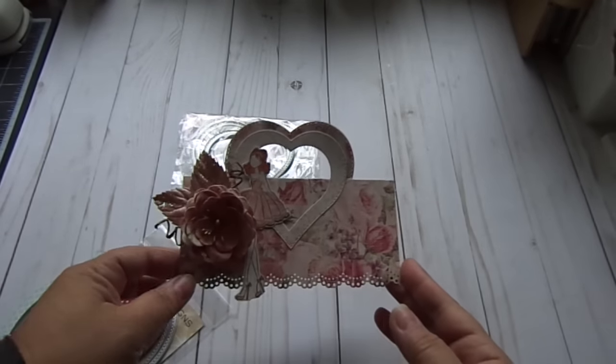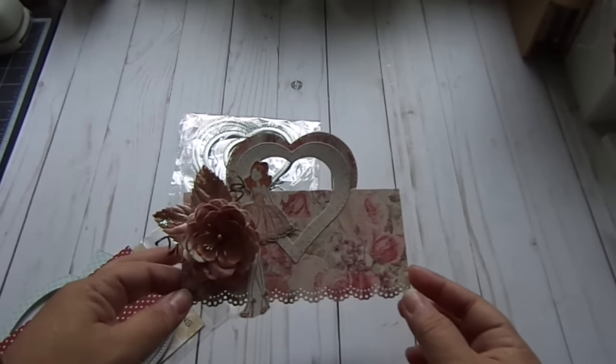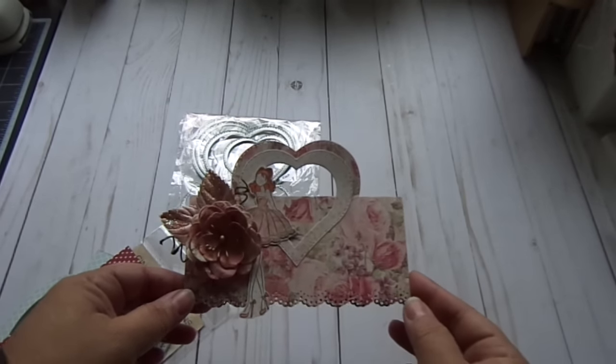Hi everyone! I'm going to share with you in this video today how to create bag toppers with a handle using any of your Framelit dies.